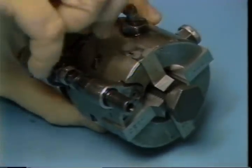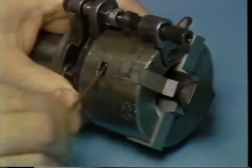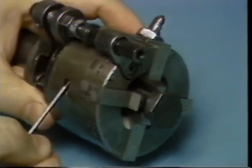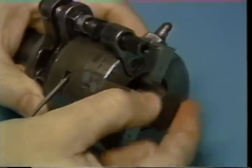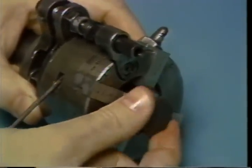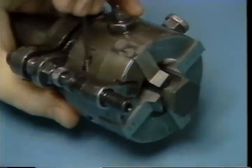To adjust the chasers into the part, first loosen the L set screw, then tighten the S screw. Continue until the part is snug in the chasers. Then tighten the L set screw once you have completed the adjustment. Open the die head and remove the part.